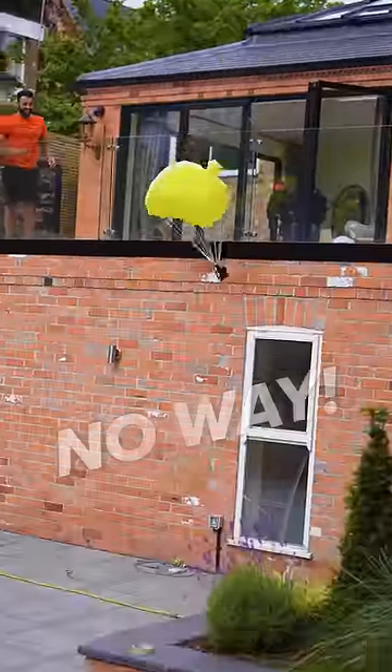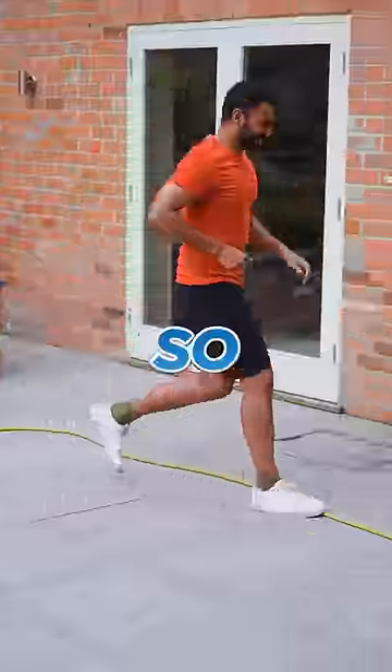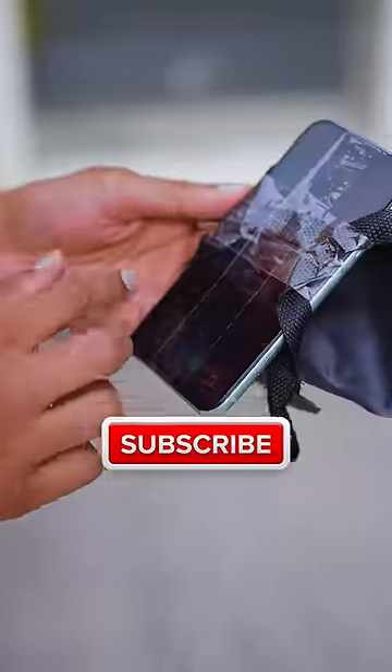It works! No way! That was so cool. The phone is completely unlocked.